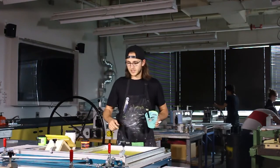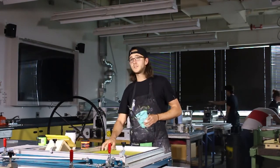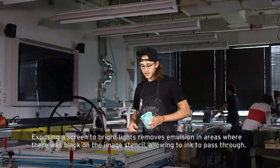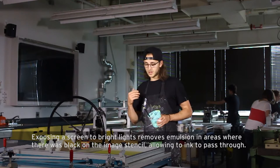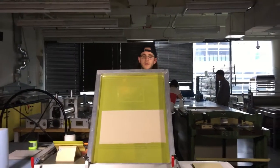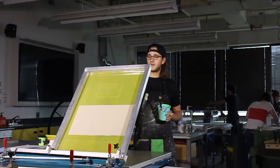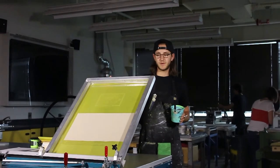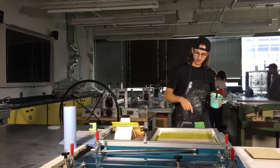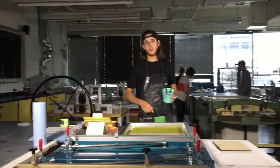This specific process deals with exposing a positive image into the screen that you then rinse out, which then pulls ink through the open areas. Right here you can see this design that I've exposed into my screen. I printed off a transparency from the computer — I have a design I created in Illustrator, which I then exposed on the exposure unit.